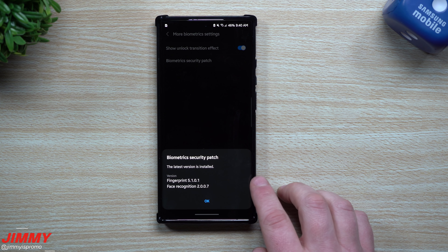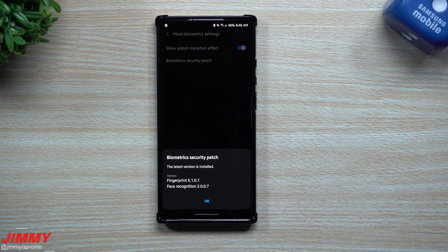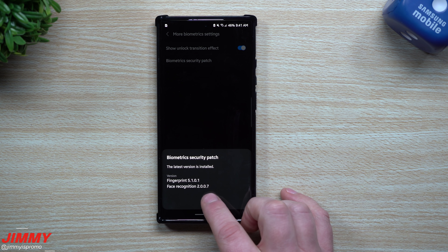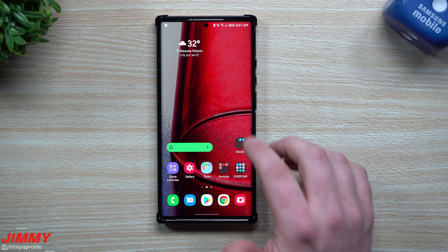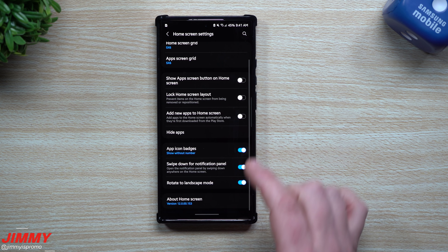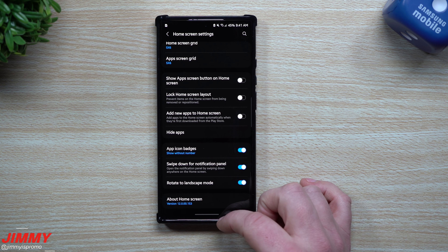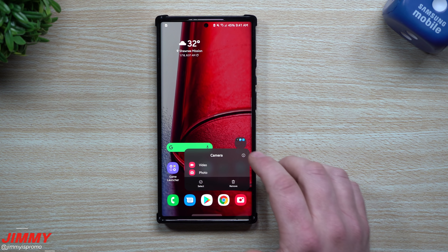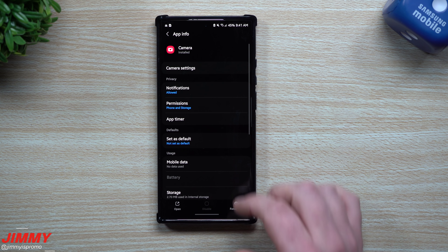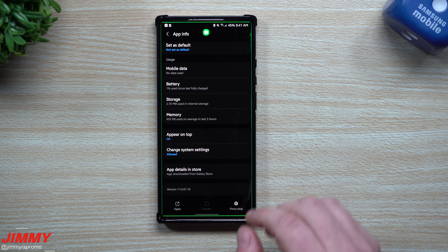The update is done and complete, so let's go through and take a look at some applications and services. First, inside Biometrics and Security, we'll go to More Biometrics Settings. For the fingerprint reader, the previous version was 5100 — this one is now 5101, so it has been updated. For face recognition, it was 2007 and it's still 2007, so no change there.